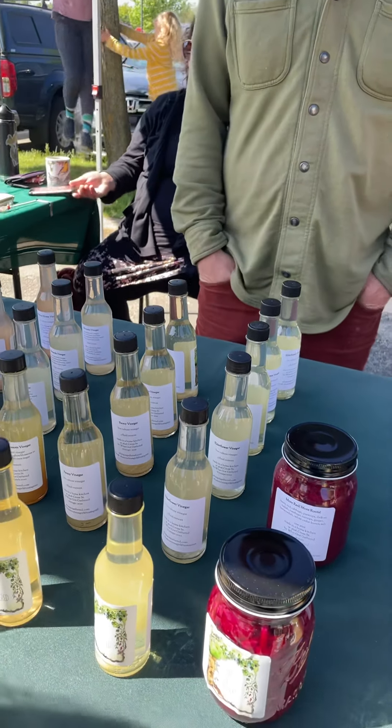I'll take this one and this one. Do you like it? Yeah. Five dollars. Do you have Venmo? Oh yeah.